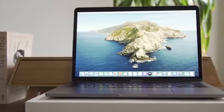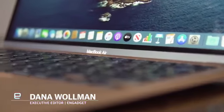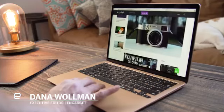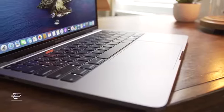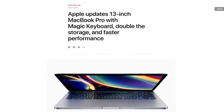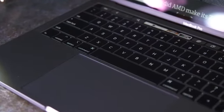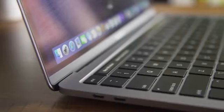I had a feeling I'd be reviewing a new 13-inch MacBook Pro sooner rather than later. When Apple refreshed the MacBook Air back in March with a new keyboard, I knew it was only a matter of time before the company did the same for the 13-inch Pro. Sure enough, earlier this week, Apple unveiled a new model with the Magic Keyboard design already in use on the Air and 16-inch MacBook Pro. With that, Apple's laptop lineup is completely rid of the controversial butterfly keyboard.